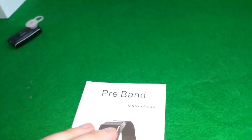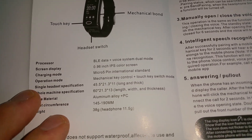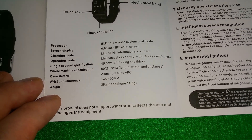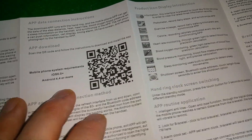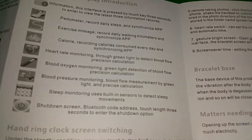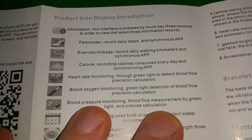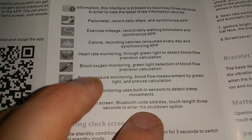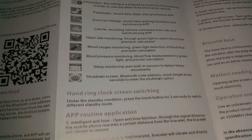We can have a look at the manual which is here. Okay, we have a processor, specification, screen size, charging mode, operation mode, and lots of information here — you can read it slowly. There are all the functions: it has a pedometer, calories, heartbeat monitor, heart rate monitor, blood oxygen, blood pressure, step monitoring, shadow screen, and Bluetooth.